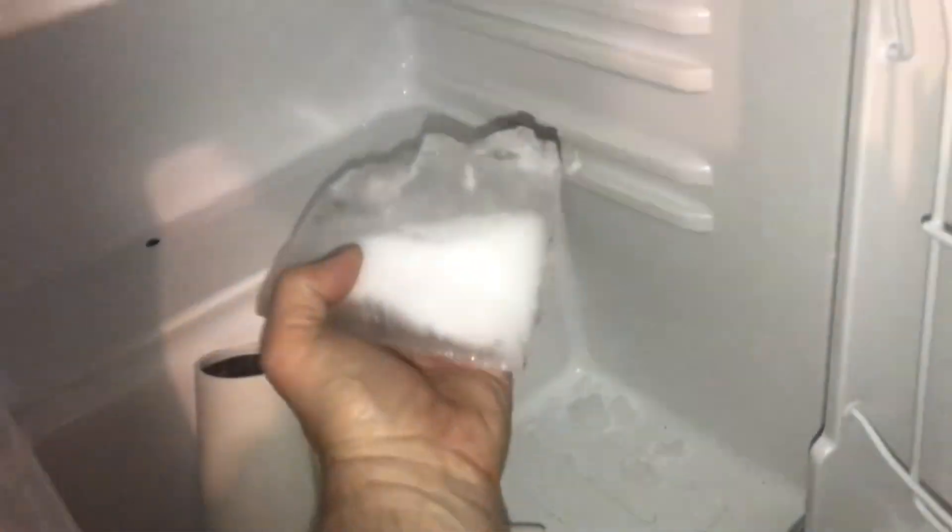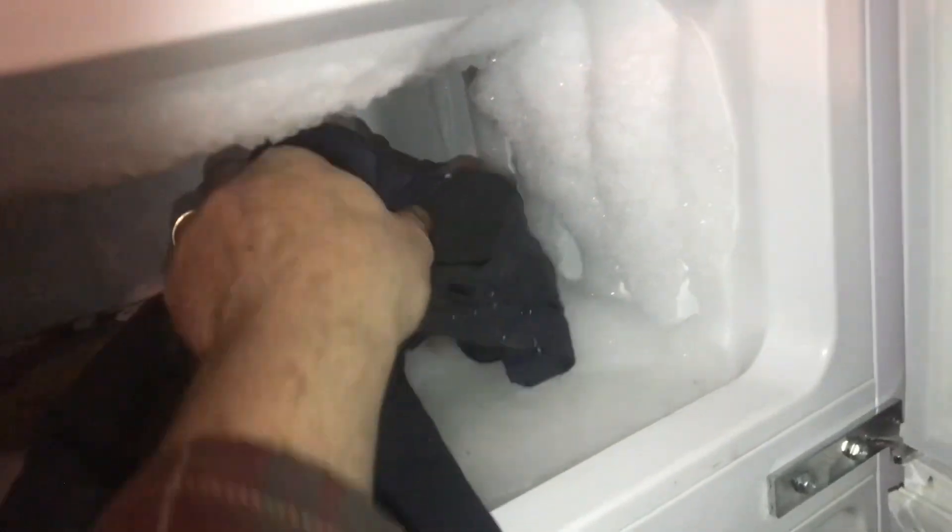Any ice we get out, we put in here. This big chunk of ice came out — that's good. We'll soak up some of the water.